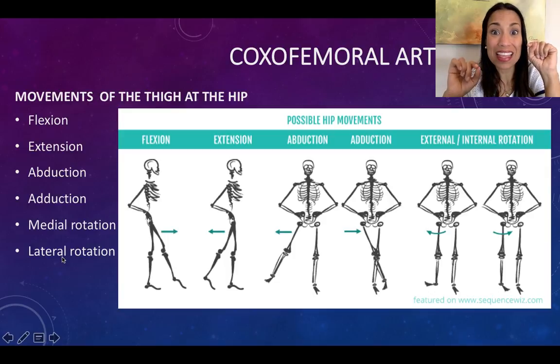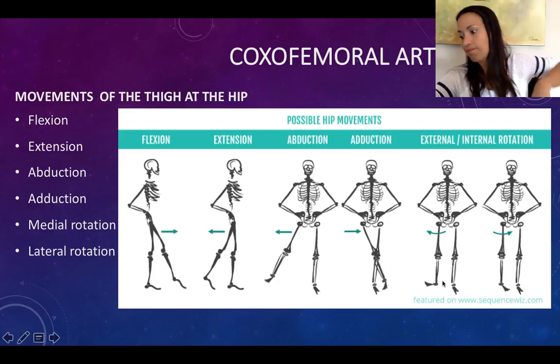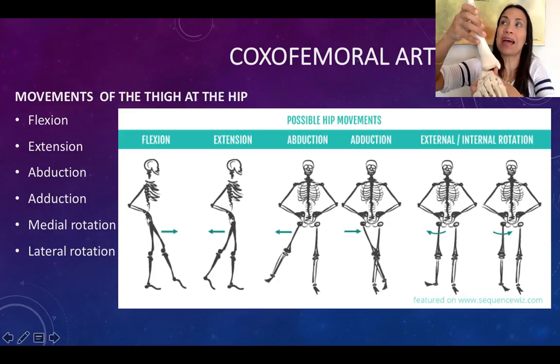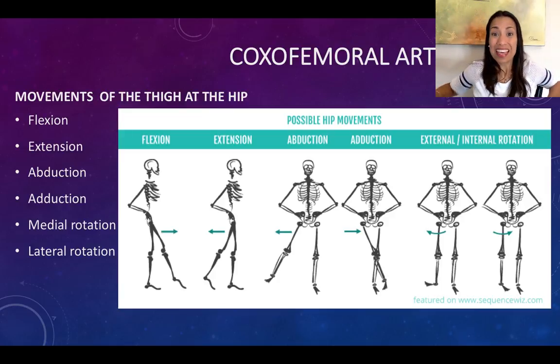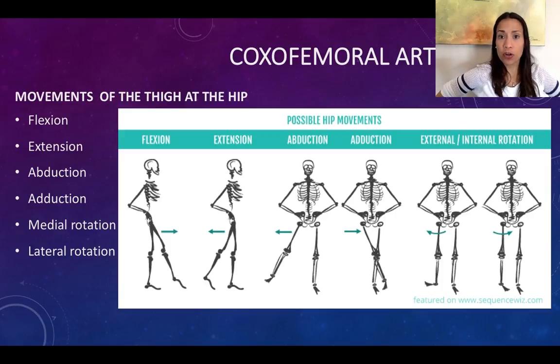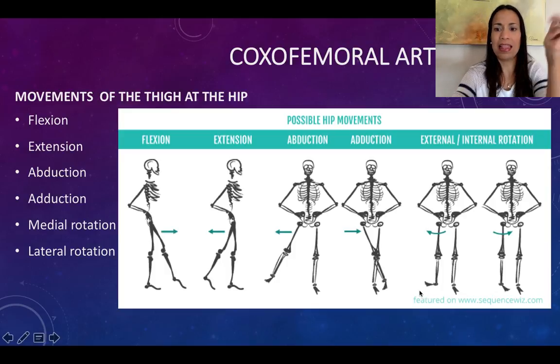Don't get confused with the next set of movements: medial and lateral rotation at the hip. It's not that you're going to move your ankle — the movement is not happening at the ankle. What we're doing is moving the hip joint. Place your hands on your hip at the coxofemoral articulation and you will feel the medial and lateral rotation. Medial rotation is trying to point your toes medially, but the movement is happening at the hip joint. Moving your toes away from the midline is the lateral rotation.